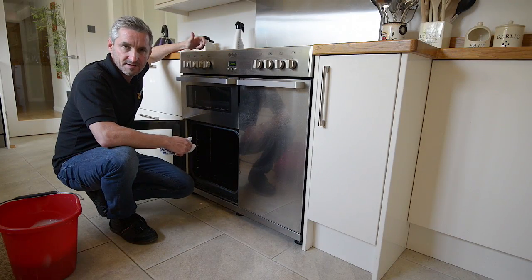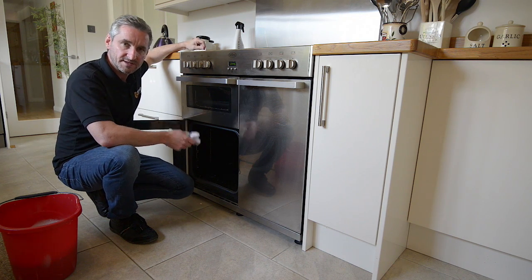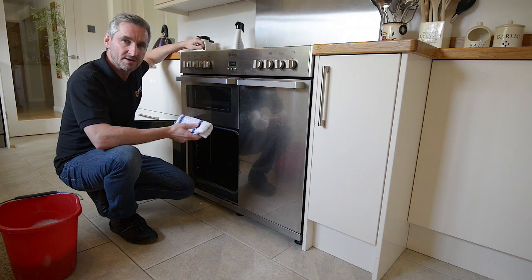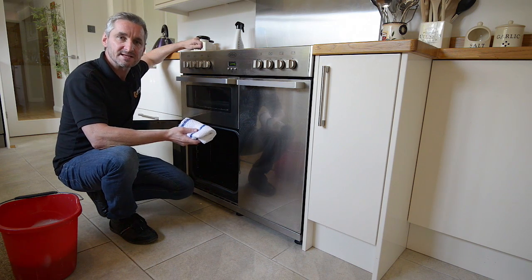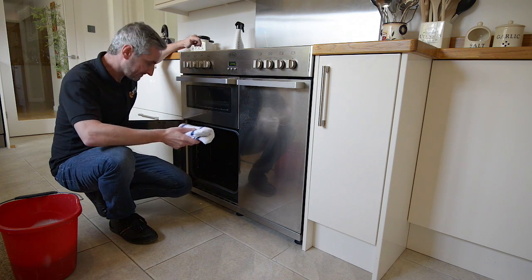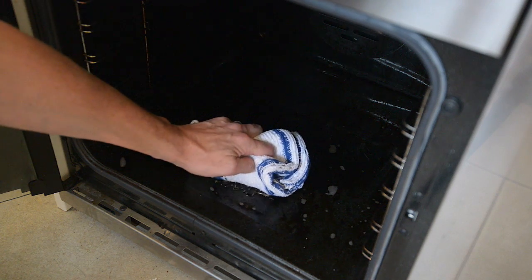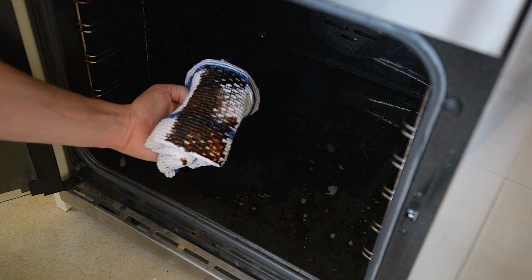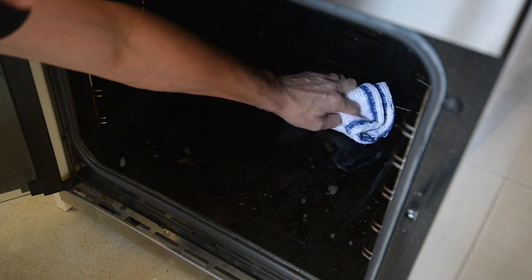We've given the oven about 30 minutes with the oven cleaner getting to work on the inside, so we're now going to give it a wipe with a dry clean cloth just to see how effective the oven cleaner has been in breaking down that grease and grime. As you can see, it's done a really good job and the grease is wiping away really easily.